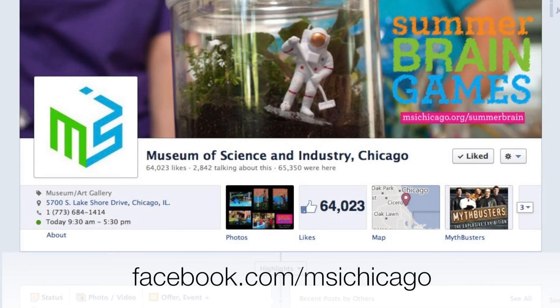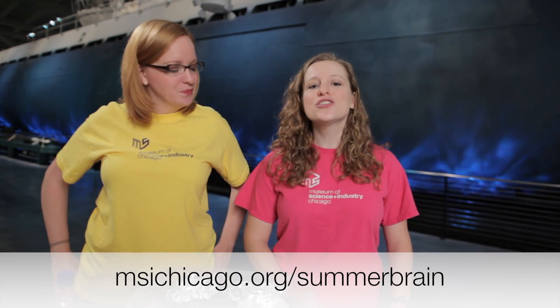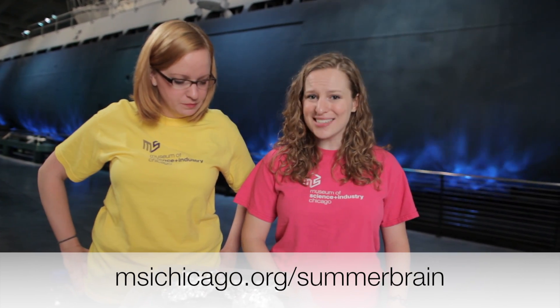We would love to see which of your designs is most successful, so please post them on our Facebook page. And while you're online, make sure you go back to msichicago.org/summerbrain to enter the Summer Brain Games contest — you and your family could win an awesome tech package.